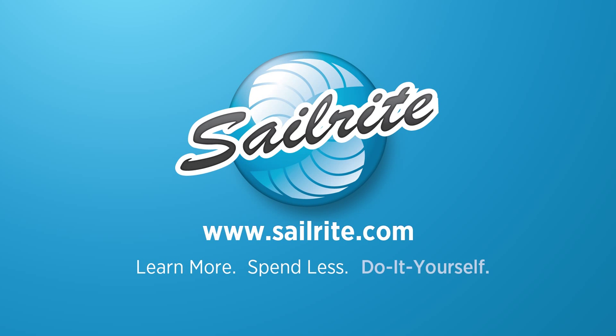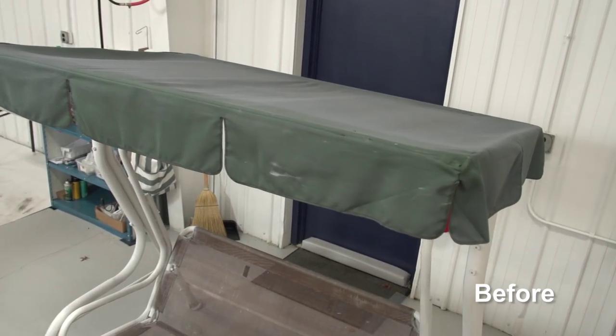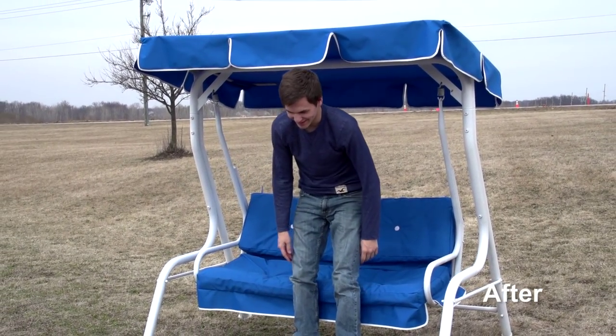This video is brought to you by Sailrite. Got a porch swing that is in need of a new top? If so, sewing a replacement outdoor swing top is not as difficult as you may think, especially after watching this video.